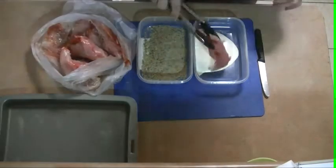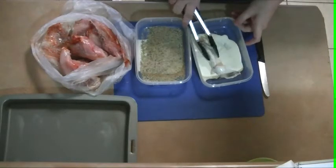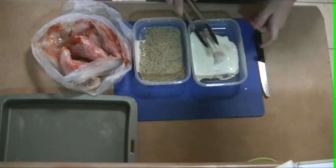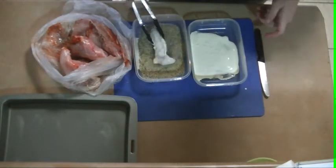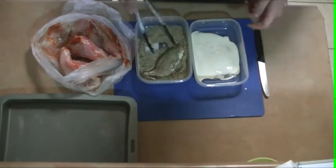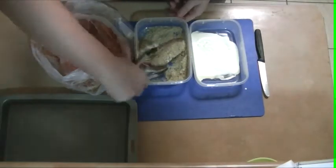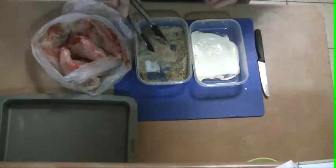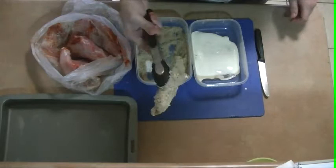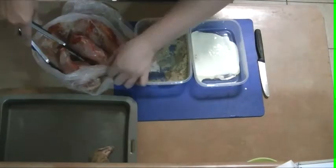So what I'm going to do first of all is get my chicken and coat it in cream and get rid of any of the excess. Mix it into my breading and crusty mix, take off the excess, and there we go — it's ready to go. Pop that onto my tray. I'm going to do that with all five of them.